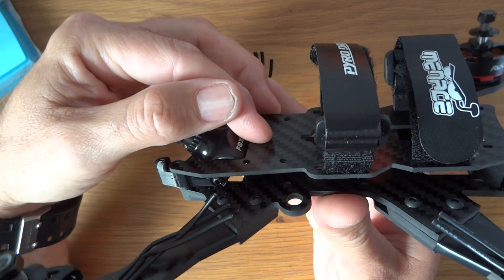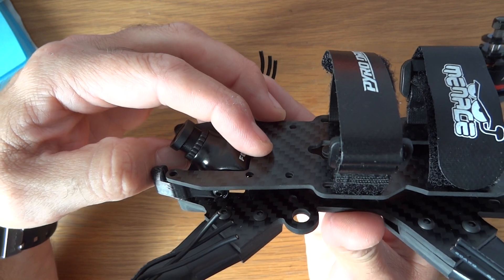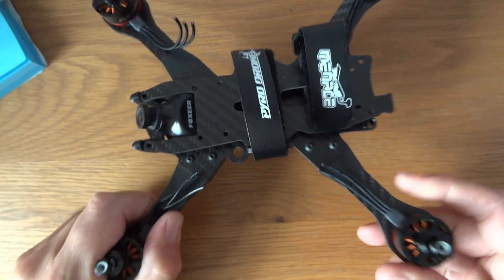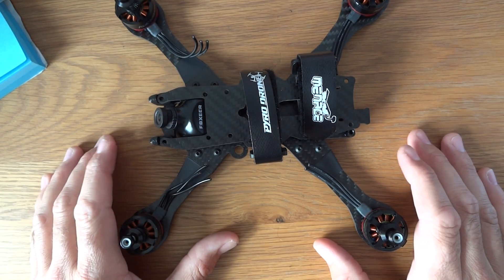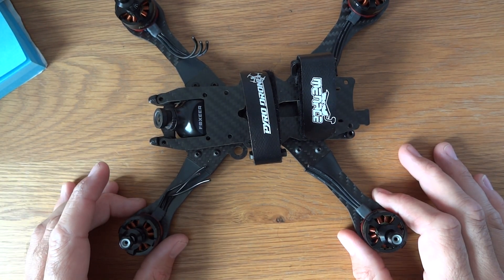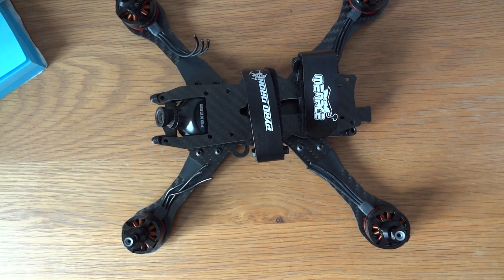My plan is basically to make it as low as I can get away with, simply because I like the challenge and I think it'll fly really well. Stay tuned for that — hope that was useful, and thanks again to the person who pointed this frame out to me. We shall have to see how it goes. Cheers, bye.